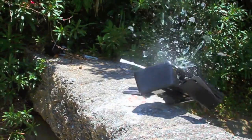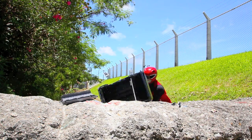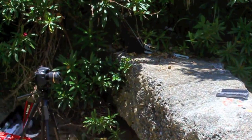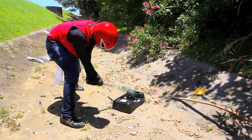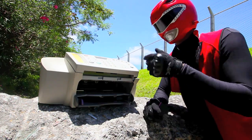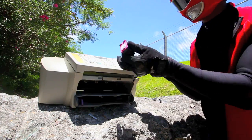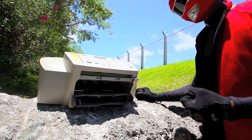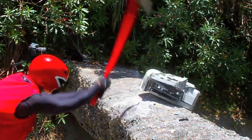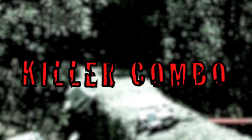Someone tell me why the average printer cartridge costs anywhere from fifty to one hundred dollars. That makes no sense — it shouldn't cost as much as a video game. I'm going for the full combo. Good, good — combo, killer combo!